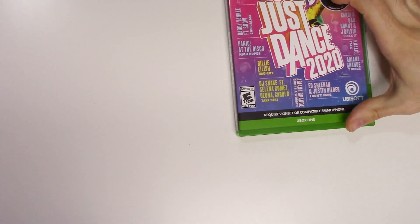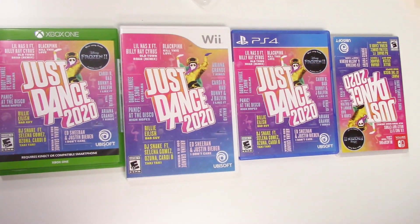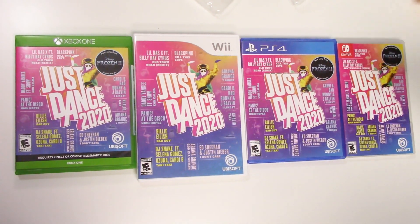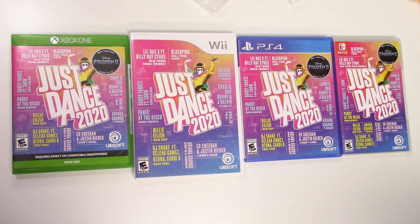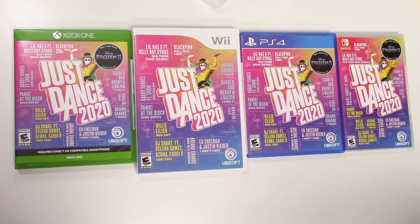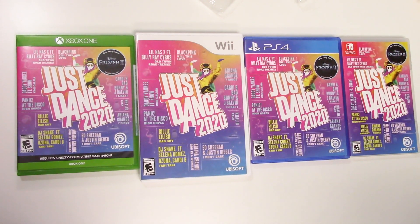Let's get all these copies out right here, and that will do it for this unboxing of Just Dance 2020 for the Xbox One, the PS4, the Nintendo Switch, and the Wii. As always, thank you guys for staying tuned to PopnGames for these unboxings. If you enjoyed this one you can let us know by liking, commenting, subscribing, and clicking that notification bell. Thanks for watching, bye bye!